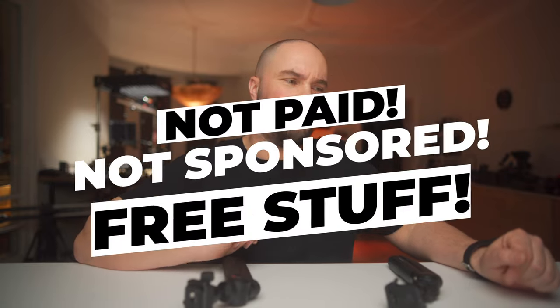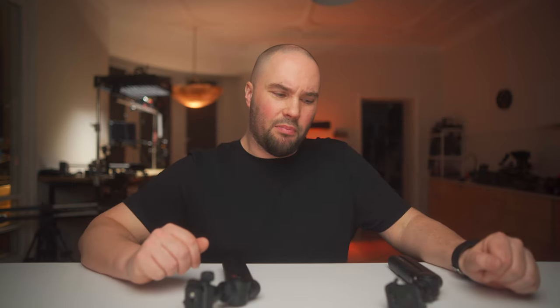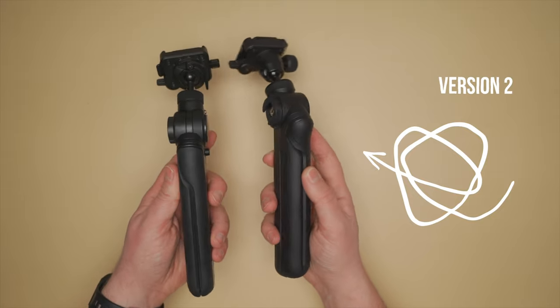I am not paid for this video. This is not a sponsored video. I do get everything from PGY Tech for free, but I just wanted to tell you and PGY Tech why I prefer the version 1 Pro over the version 2, and why I think you should get the version 1 — unless you want to save money and get the version 2.